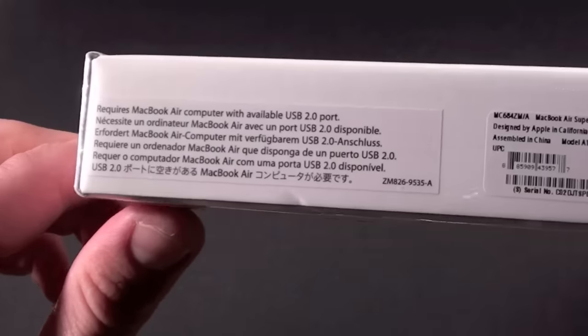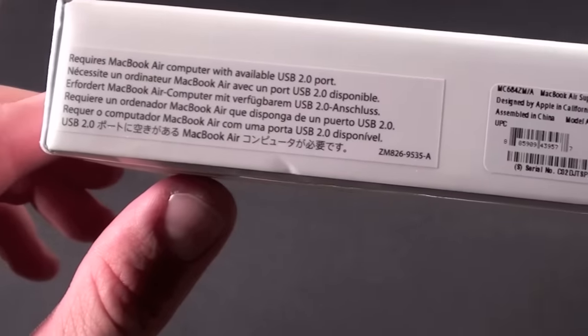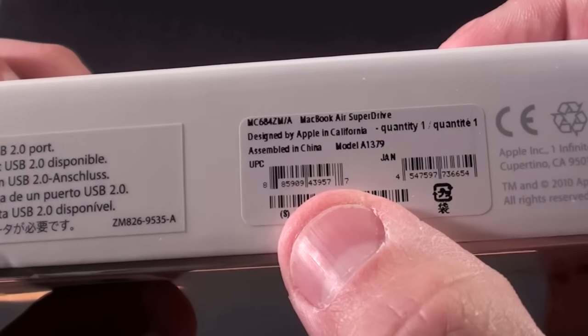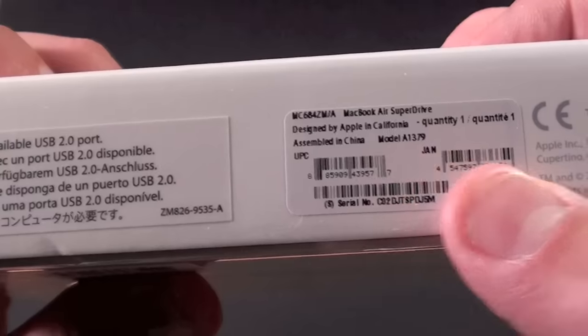Let's take a quick look around the box. We can see that it requires a MacBook Air — this is not compatible with any other computer besides a MacBook Air or a Mac mini server. It doesn't say that on the box, but the website says that. We also have the model number: MacBook Air SuperDrive, designed by Apple in California, assembled in China. Model A1379.